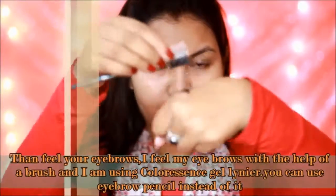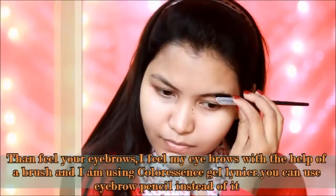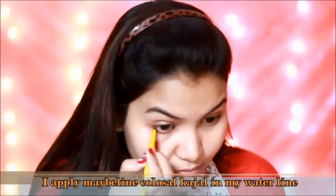After that, I am using a brush with color essence and gel liner. You can also fill in your eyebrows. I am using a brush and then applying it to my eyes.